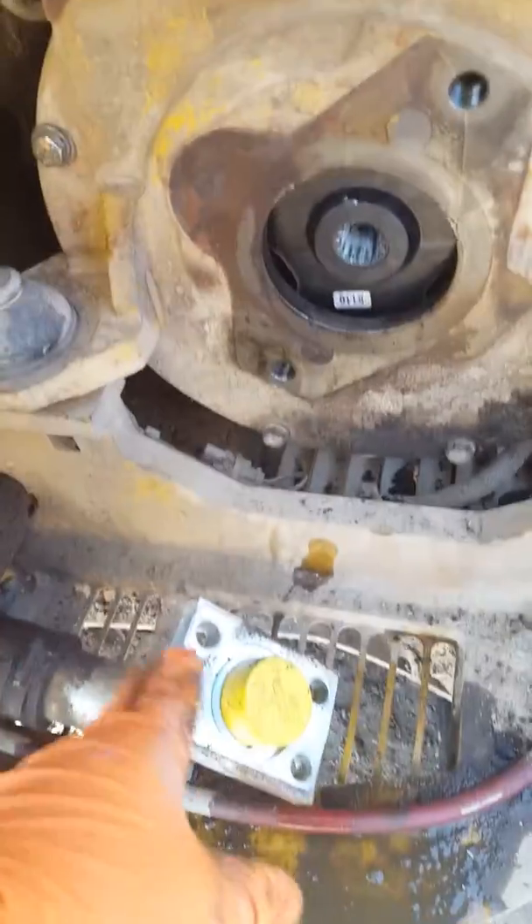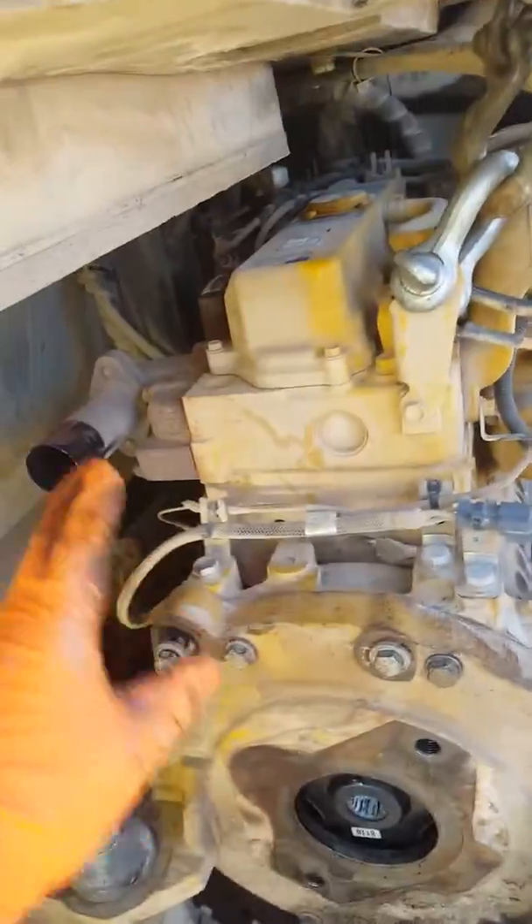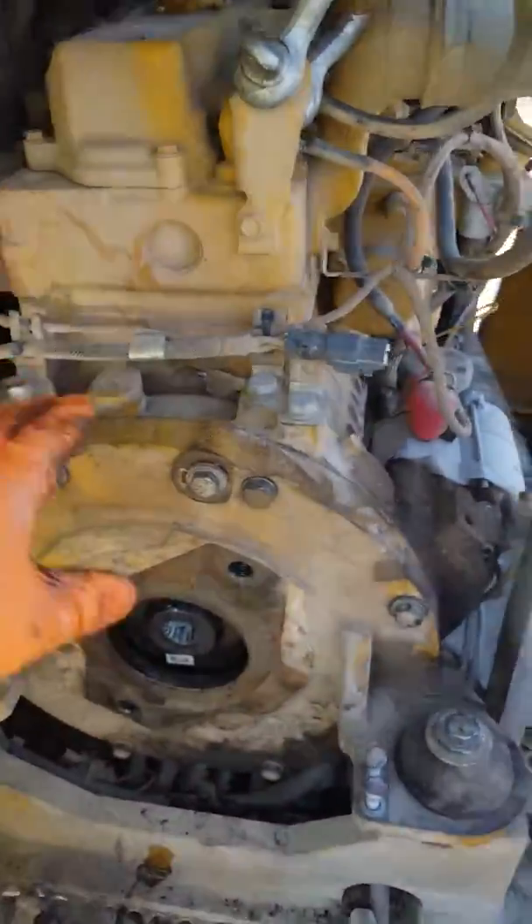Then you're going to undo all your hoses. You're going to undo four of them here — one, two, three, four — and five. Undo your five hoses, then get your exhaust pipe completely taken out of the way. It goes from right here down to here.